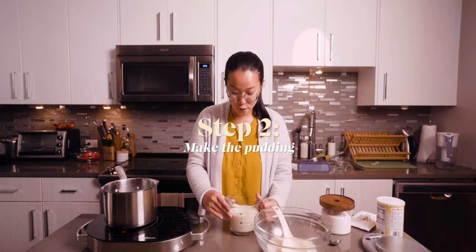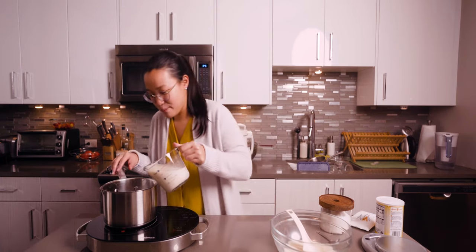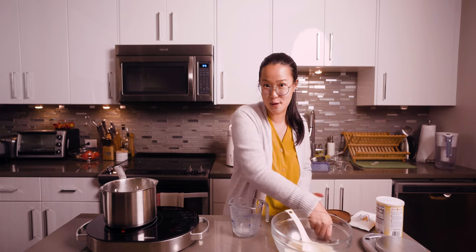Alright, on to step two. I have 400 milliliters of my strained soy milk — you can use store-bought — and I'll just drink the rest later. I'm pouring it into this pot to simmer, and I'm adding just a little bit of sugar so I can control the sweetness of the tofu pudding later with my syrup.